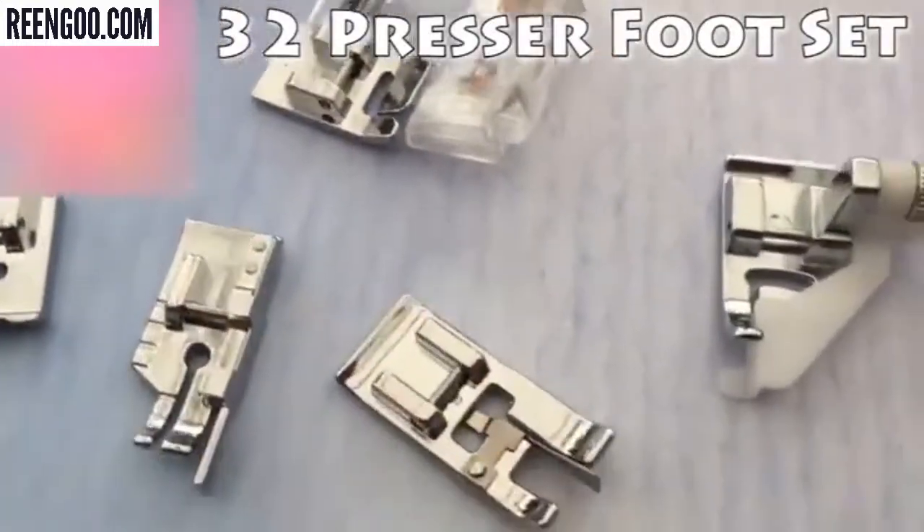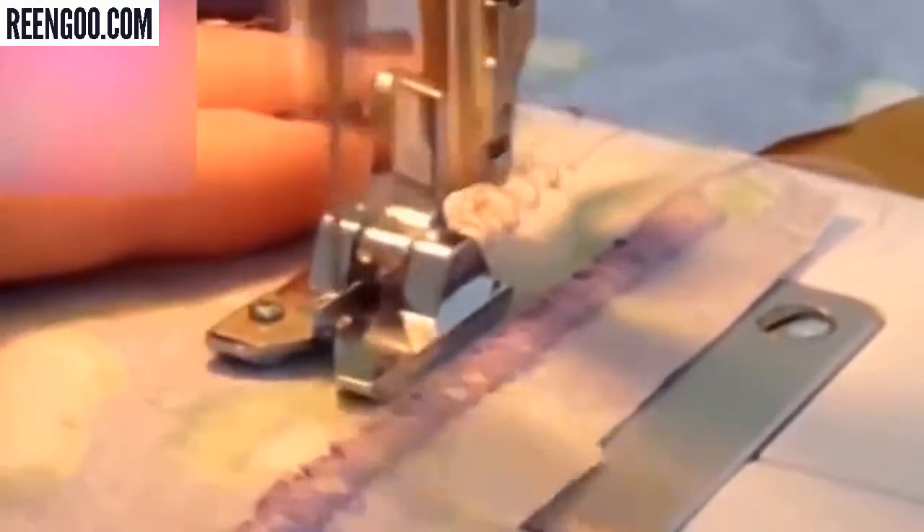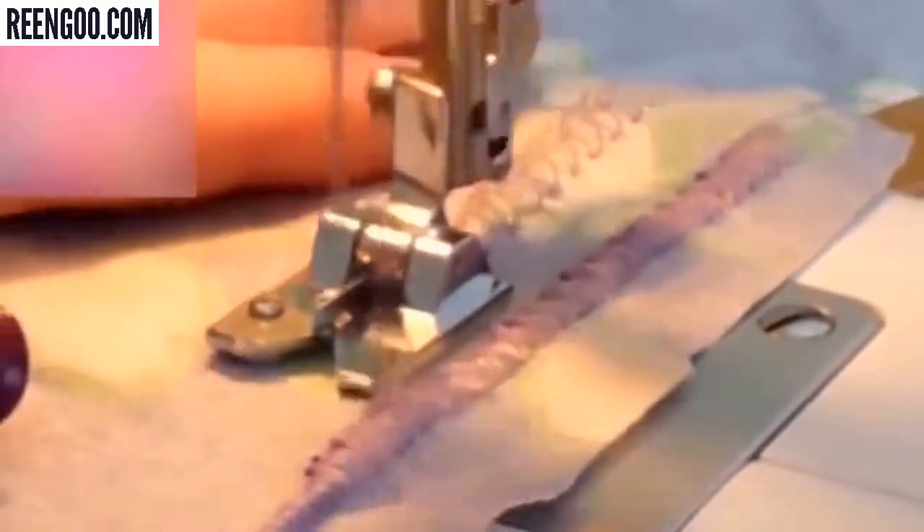A glorious collection of shiny presser feet. I love the presser foot — there is so much potential in this case. One of my favourite feet include the cordon foot, the fringe foot where you can cut them and leave them as fringes or loops. You have, of course, a quilting foot.